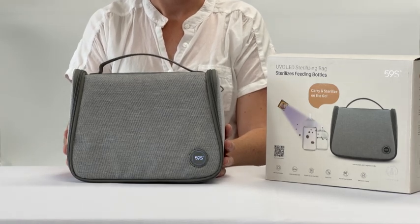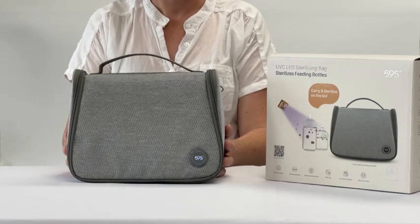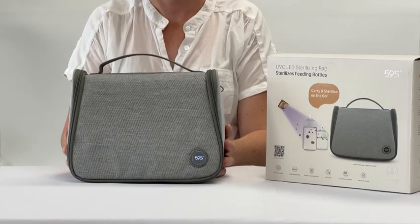For all other questions or queries please refer to our troubleshooting video or to the instruction manual included within the bag.